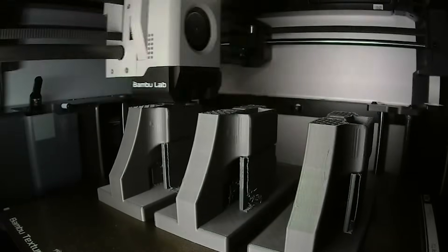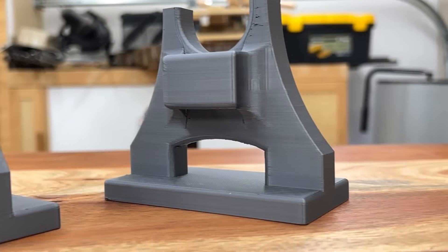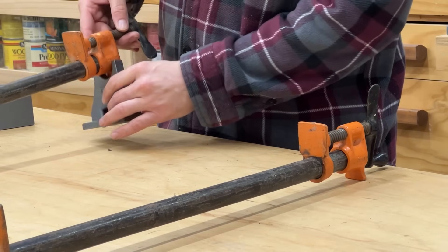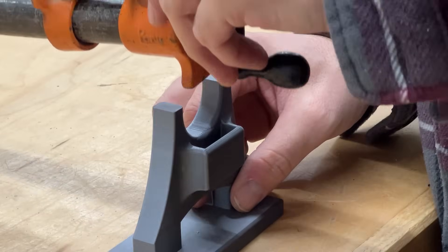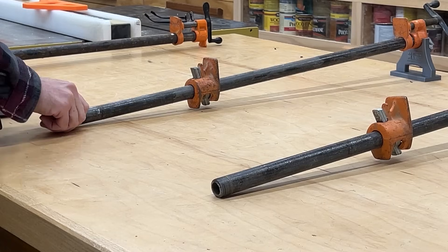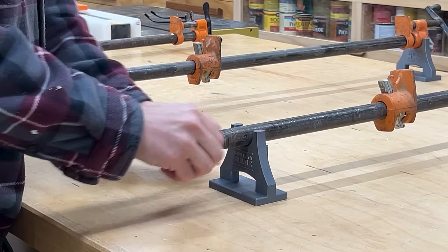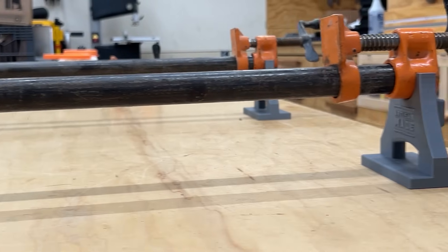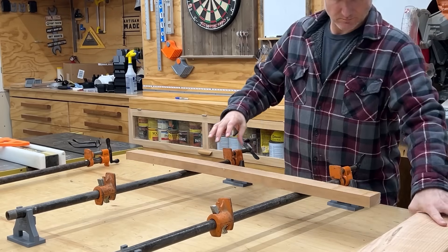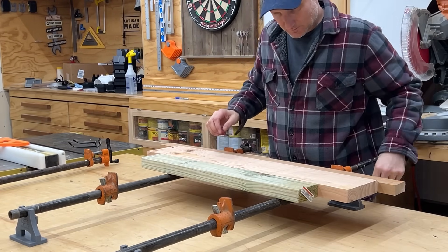If you work with bar clamps, this is going to make glue-ups a lot easier. I designed these to solve a few problems. First, bar clamps are not very stable — they tend to fall over when you're working with big boards, which is kind of annoying. Second, it's also nice to access the boards from underneath without having to lift the entire work surface. These elevate everything, so if you need to, for example, dry a glue-up it's pretty easy to do without moving anything. Third, when your bar clamps are elevated you have a little bit more clearance for tightening everything up.